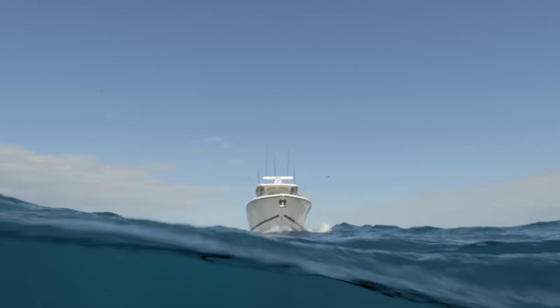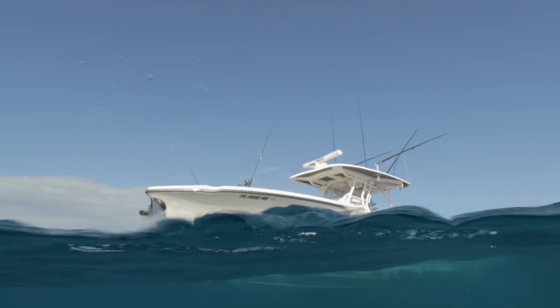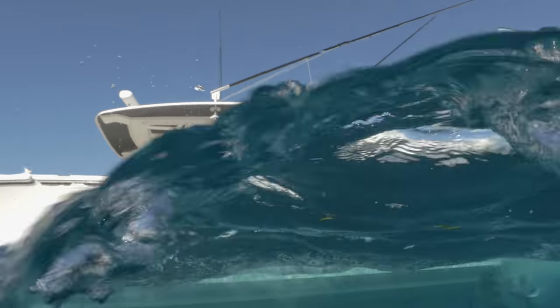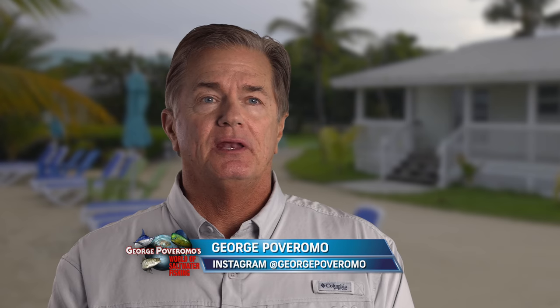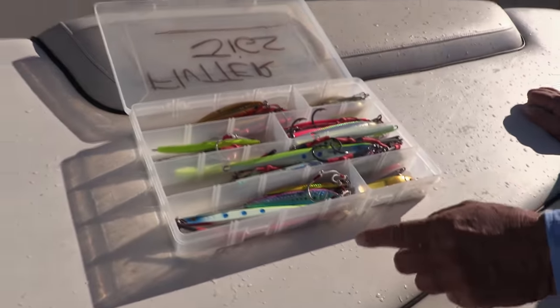We're back to the drill of marking blackfins on our Simrad sonar and then dropping Williamson flutter-style jigs to them. Diego Toyran and I are fishing the deep wrecks off Cudjoe in the Lower Florida Keys. We'd make that upcurrent drift, mark the wreck, mark the fish, and start dropping down the irons.